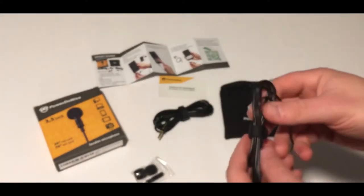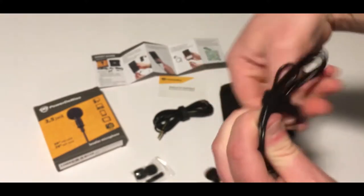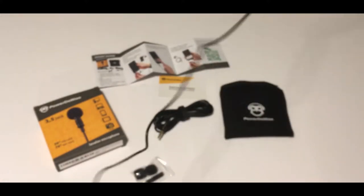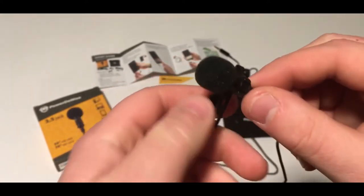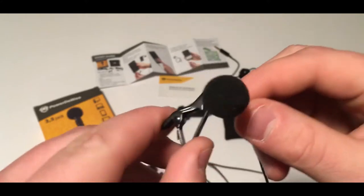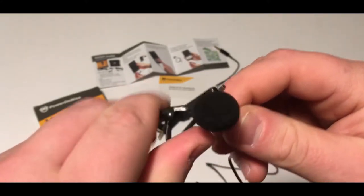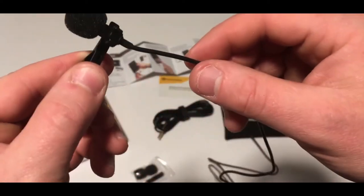Let's go ahead and pop this open. It does have a little tie wrap, which is nice, and a pretty decently lined cord. Then you'll see on the mic here, we do have just a small clip — that's what's going to go on your shirt — and then of course the microphone.